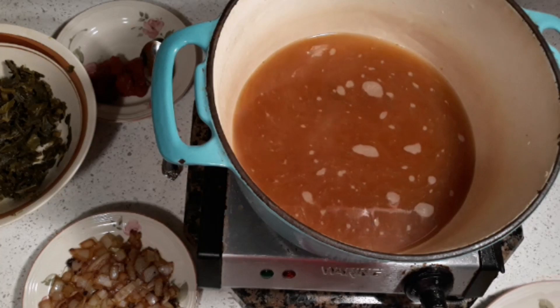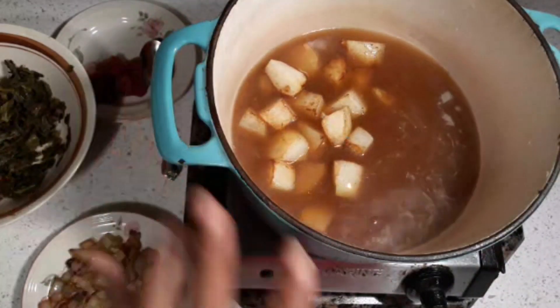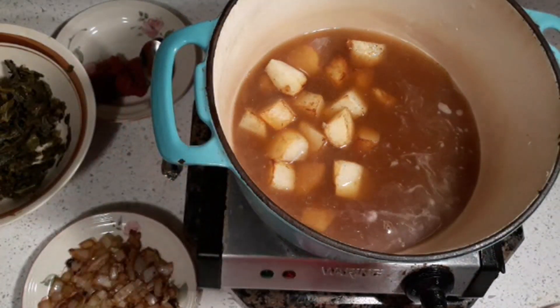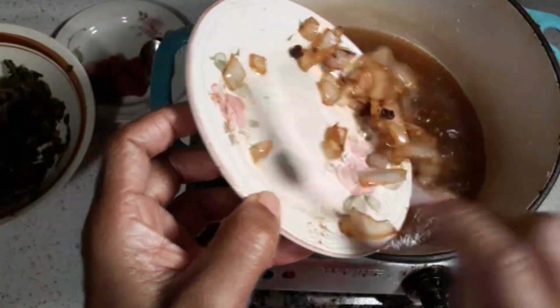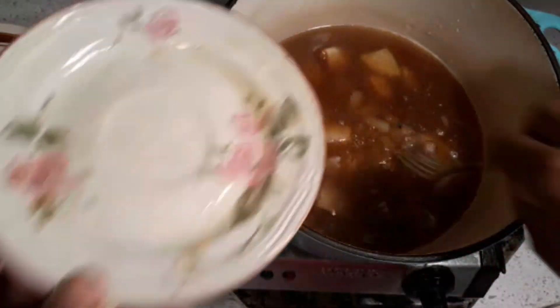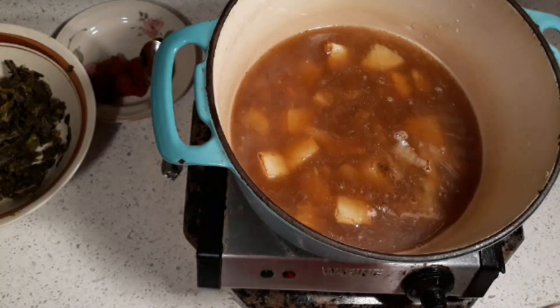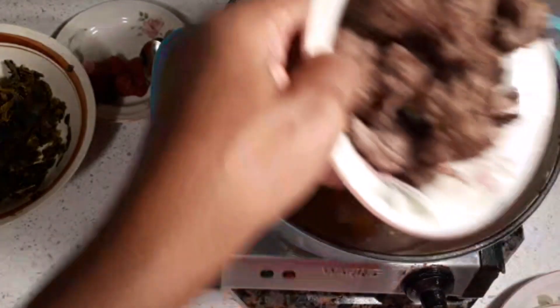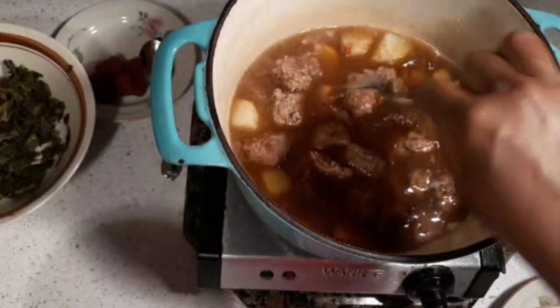We're gonna add our potatoes — already pre-cooked — with a little brown on them so they look real pretty. We'll put the onions in there; already got the onions sautéed. Then we're gonna put in our meatballs — just a few little meatballs — and let this simmer for a minute.